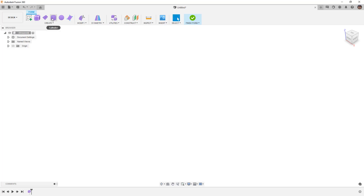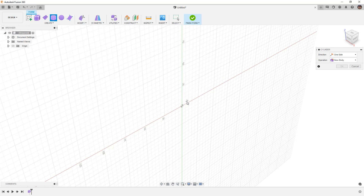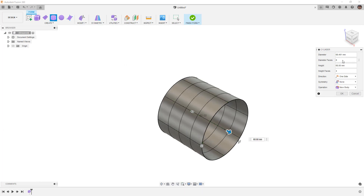Let's start by creating a form. I'm going to begin by creating a cylinder — select any plane you want. In my case I'm going to select the right plane and draw a cylinder. I am going to turn off symmetry; I don't want any symmetry for this example. We're going to use eight diameter faces and two height faces for now.